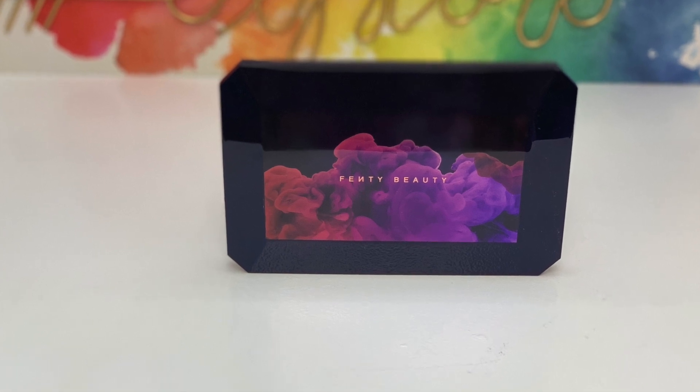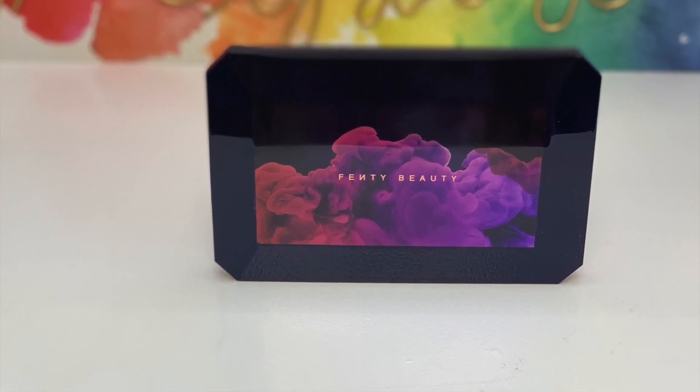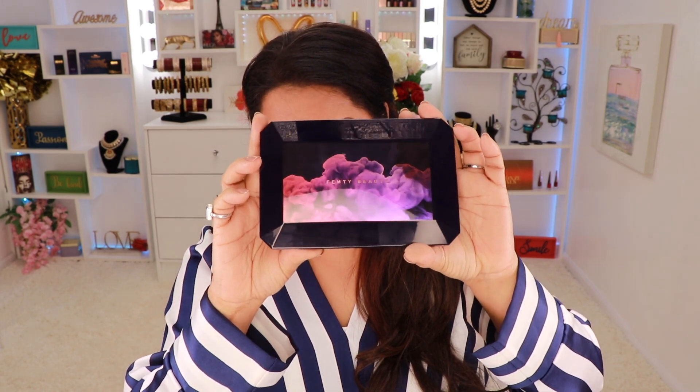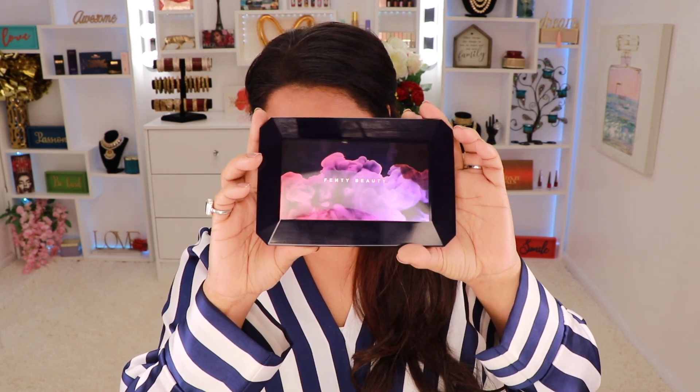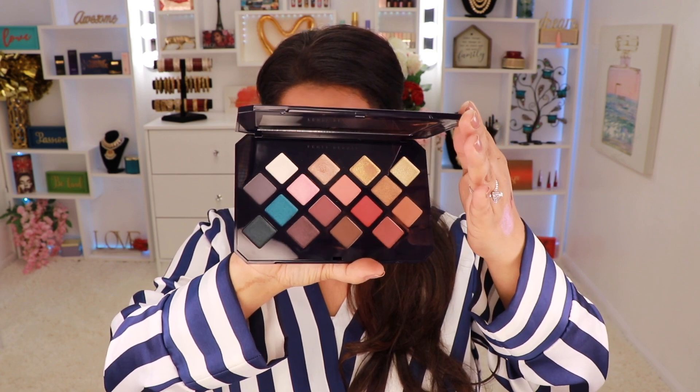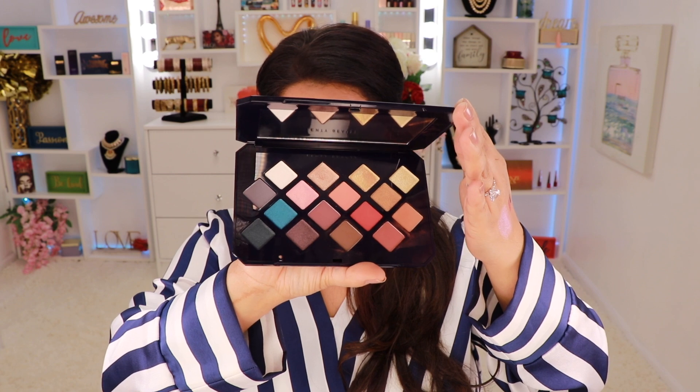The next product is the Moroccan Spice eyeshadow palette, which retails for $29. First, let's just talk about the packaging — it is really pretty. This palette comes with 16 shades including mattes, shimmers, and glitters. The colors are really nice and you can come up with a good variety of eye looks. I did a video using this palette so I'll link it in the description below — check it out to see how the eyeshadows perform.